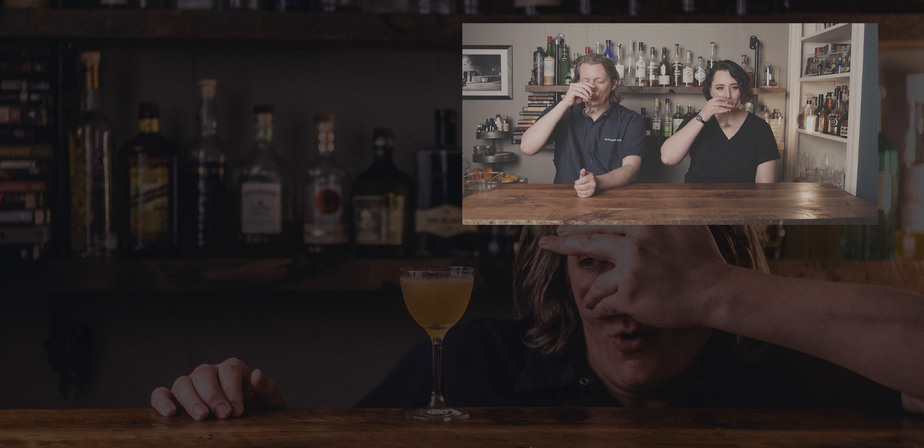Excited to try this very boozy cocktail. What about you? A little nervous — it's kind of scary in a good way. Because I like a sidecar, but there's more alcohol and no sugar on the rim, so it makes me nervous.